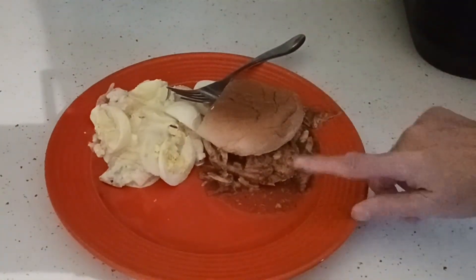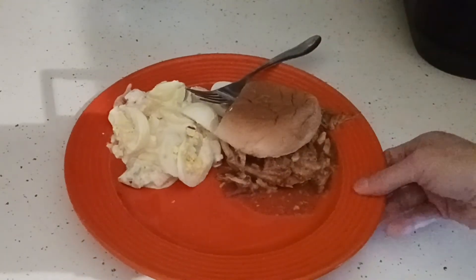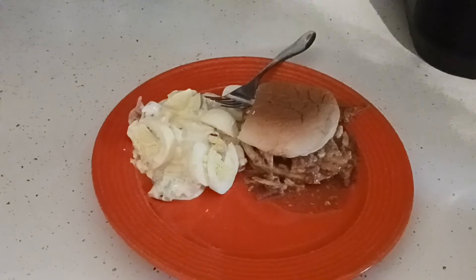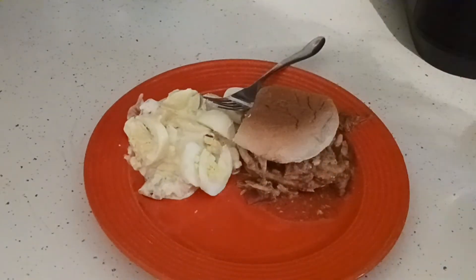I made this with leftover rotisserie chicken, an onion, and barbecue sauce — literally three ingredients. The potato salad has five major ingredients and seasonings. Really easy to do. Please watch both videos — you get to see the final product with the chicken sandwich.